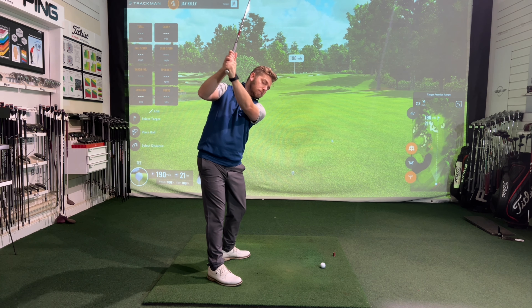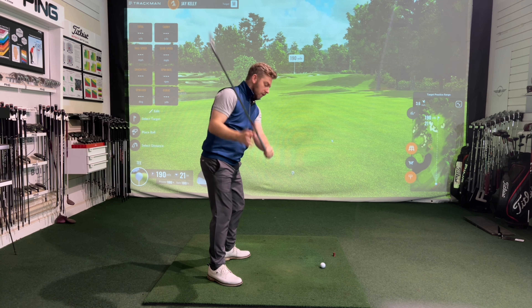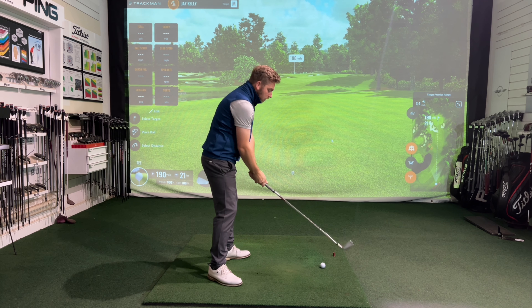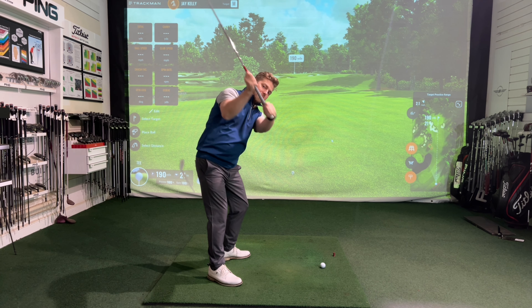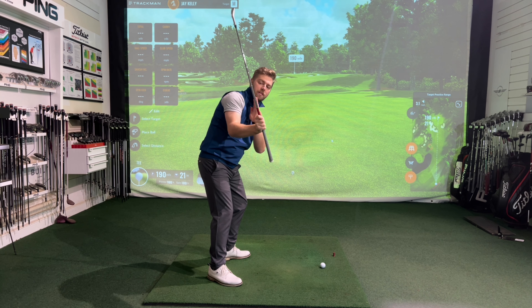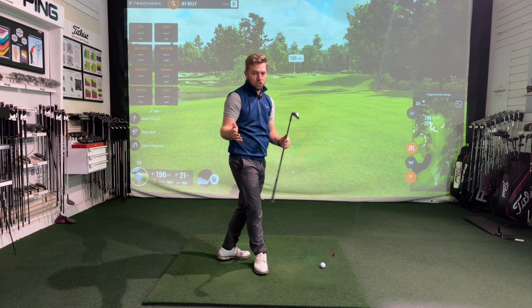As they start working down the hand path, the hands might kick out in front of them in an effort to shallow the club down, causing the hands to be too far in front of the body. This causes the right arm to potentially be too steep and on top, with the shaft working more through the neck or shoulder line — and the player struggling to make good contact from there.